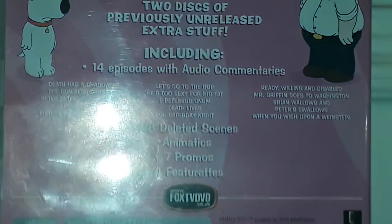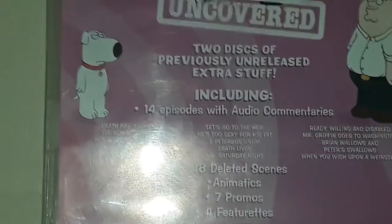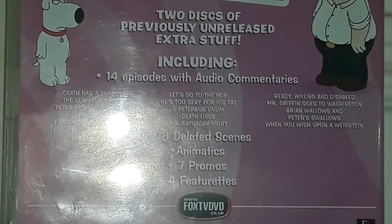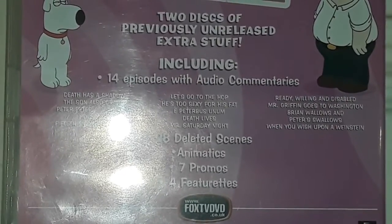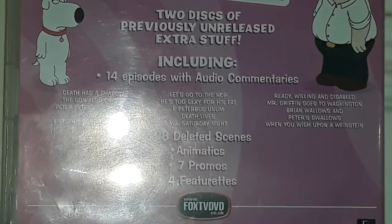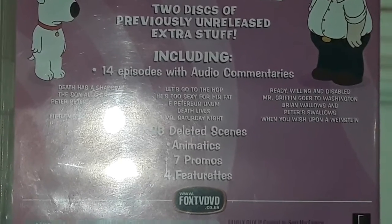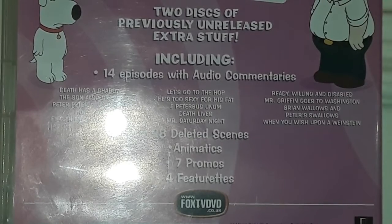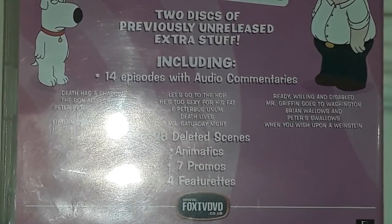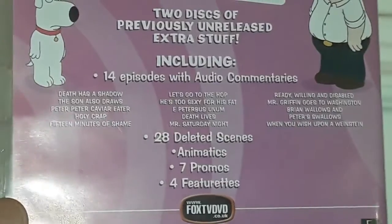For the 14 episodes we have: Death Has a Shadow — which is the first ever episode — The Sun Also Draws, Peter Peter Caviar Eater, Holy Crap, which is a very good episode, 15 Minutes of Shame, Let's Go to the Hop, He's Too Sexy for His Fat, The Peter Peter, A Numb, Death Lives, Mr. Saturday Night, Ready Willing and Disabled, Mr. Griffin Goes to Washington, Brian Wallows and Peter Swallows, and finally When You Wish Upon a Weinstein.